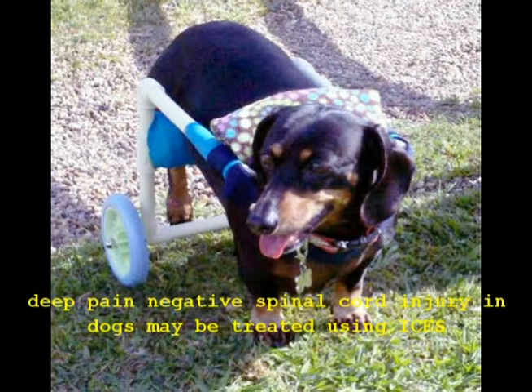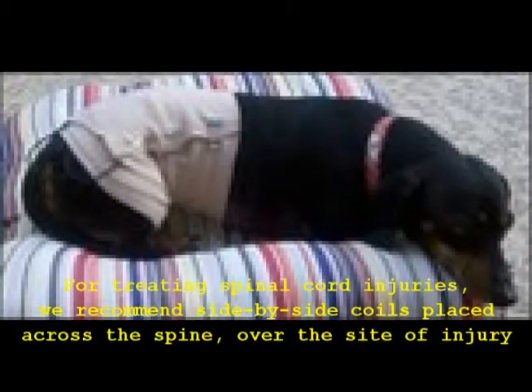In this case, a dog had suffered approximately two years of progressive paralysis and also had urinary and fecal incontinence. Dogs with this condition have few treatment options and often need to use carts, as shown, to drag themselves around while supporting their paralyzed hind legs. In these cases, ISIS treatment can be performed during the day while the dog is in the cart, or at night while the dog is sleeping, or both.